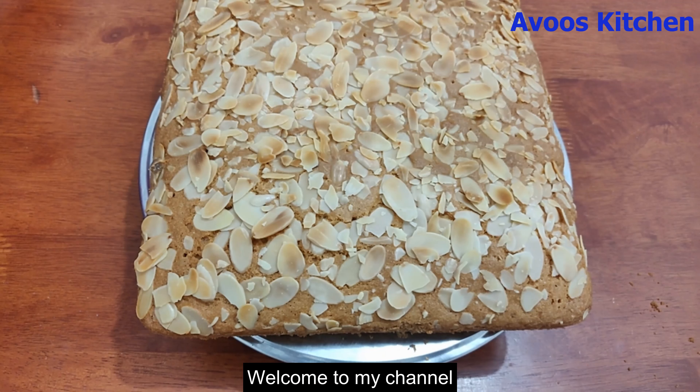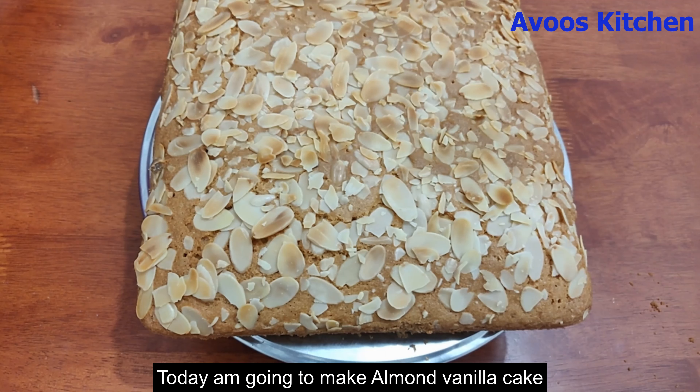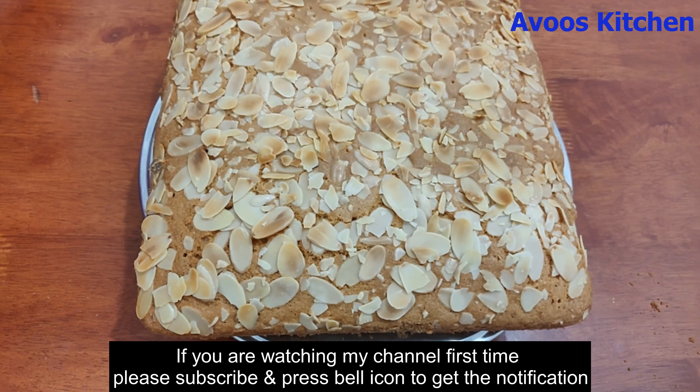Hi friends, welcome to my channel. I am going to do this with an almond vanilla cake. If you are not sure about this channel, subscribe to my channel and press the bell icon. I am going to upload all of these videos to you.